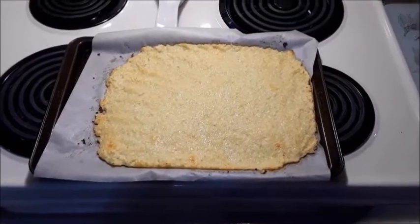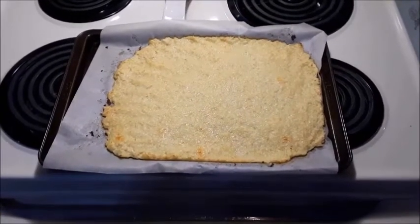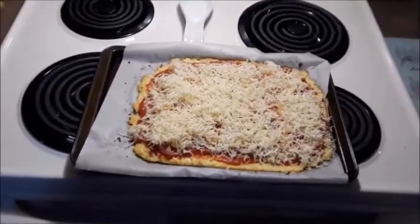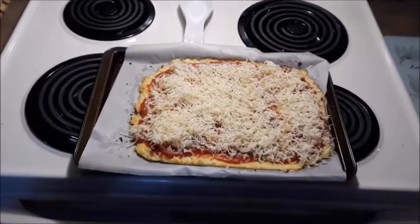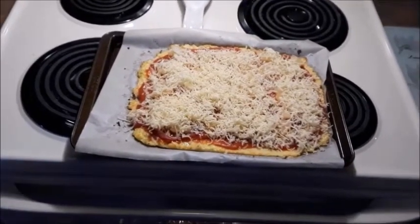I like meat and pineapple and cheese on mine. Okay, so this is it, and we're just going to bake for another 10 minutes until the cheese is all nice and melted and gooey.